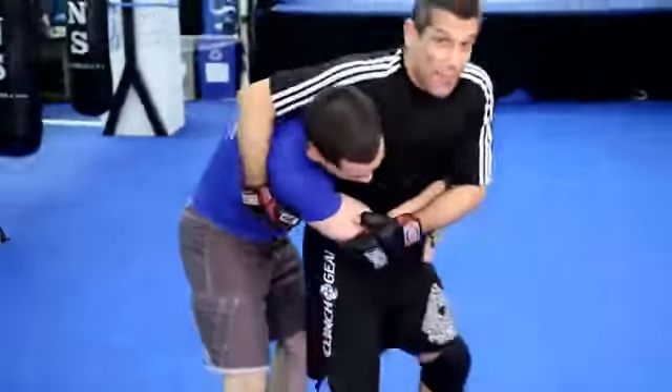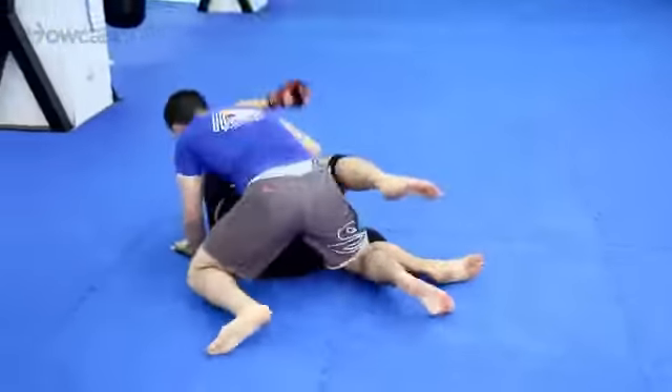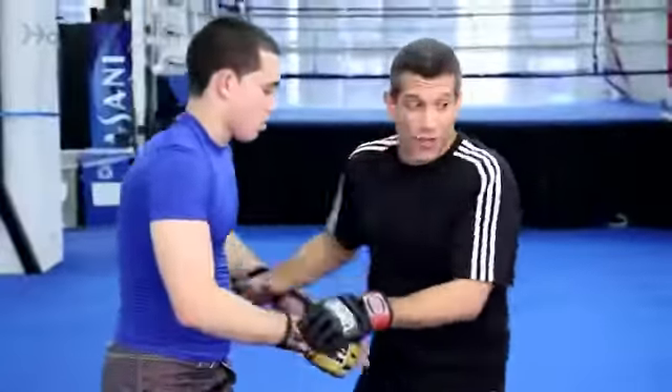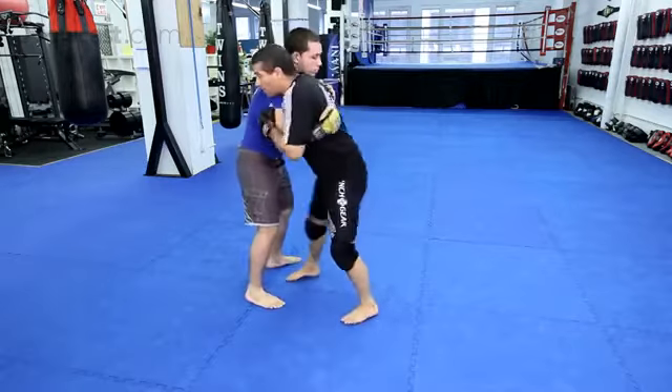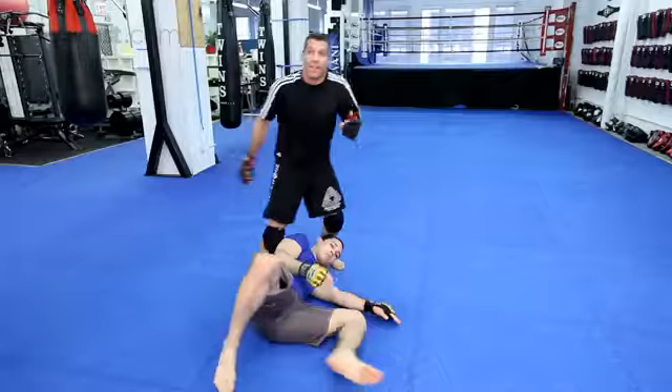I go here, I mess up — so use the underhook. Hip throw.